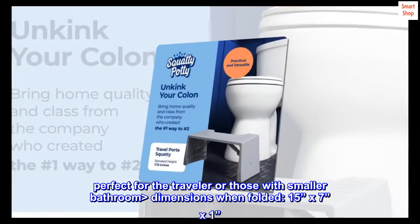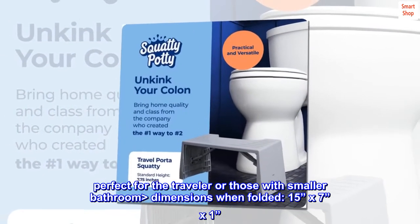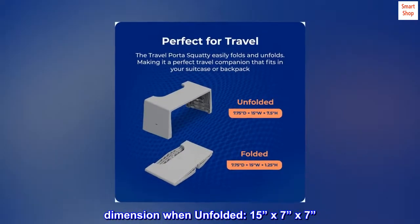Perfect for the traveler or those with smaller bathroom dimensions. When folded: 15x7x1. Dimensions when unfolded: 15x7x7.